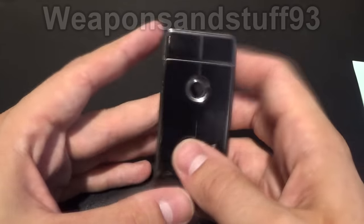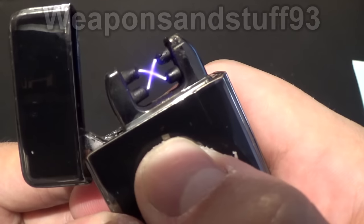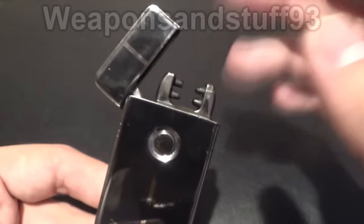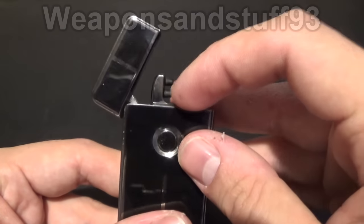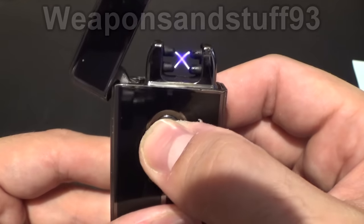How these work is that, rather than using a flame, when you press the button it shoots an arc of electricity across either one or two arcs, sort of like Tesla coils. On the single models they have only one arc, and on the double models it does it in a diagonal.